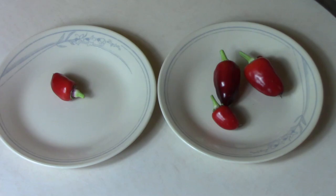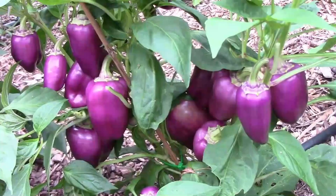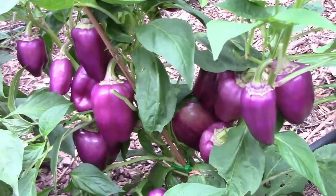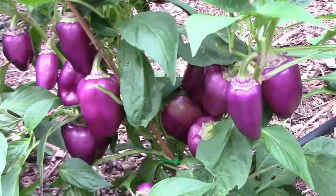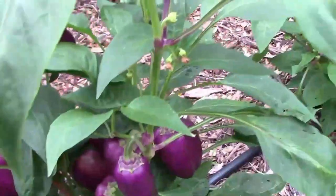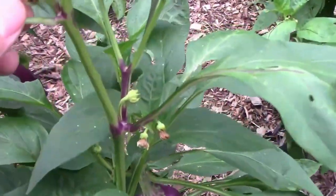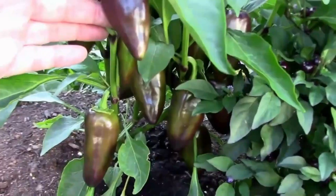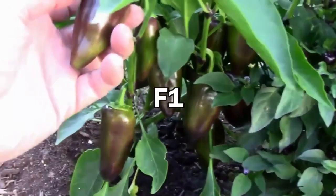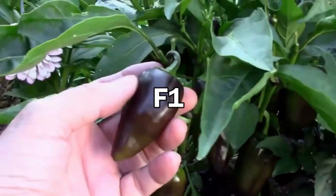Before I get to the actual taste test, for the benefit of those who haven't been following along and newer subscribers, I'm going to give you a little bit of history on these. Oda is a sweet pepper that has purple peppers, is pretty productive, and grows on a compact plant. I've grown them for several years and one year I saved seeds — the next year I got a little surprise. Instead of getting the familiar purple peppers, I got something different, and when I bit into one it was very hot.